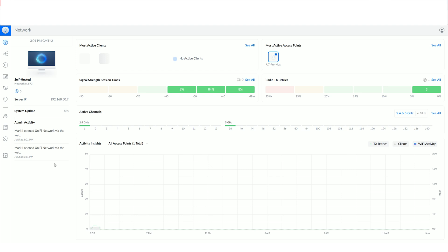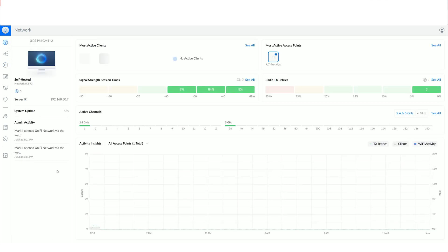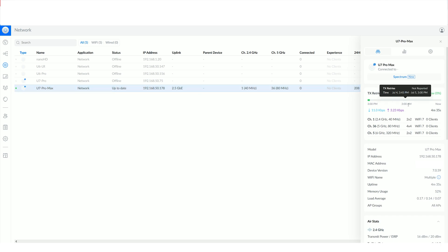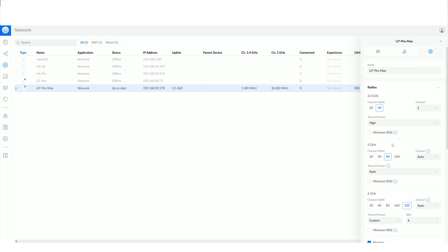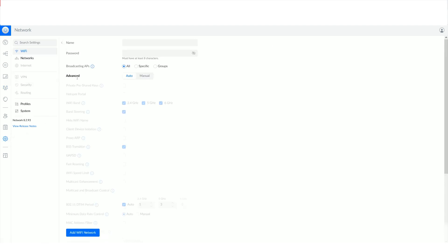The UniFi controller can be used both locally and relying on the cloud, but I went with the local option. If you use an older version and don't see the Pro Max, make sure to update the software. In terms of layout and features, it seems identical to when I tested the U7 Pro, but there is one major addition. You can see status info immediately and there is also network topology available in multiple display options. To access the dedicated settings, go to Devices, choose the U7 Pro Max, and the side panel should pop up. Here you can access the status-focused overview, the insight section, and make actual adjustments using the settings — noting that these apply only to this specific access point, while global changes require going to Radios and General Settings.